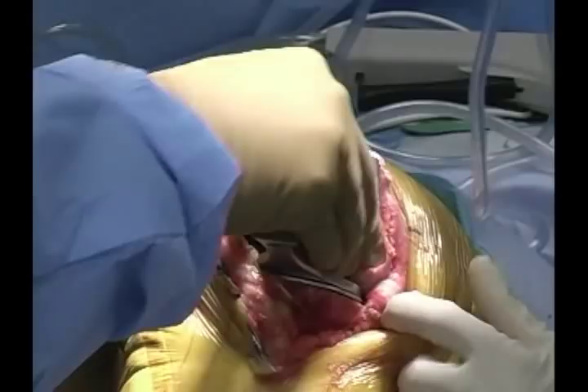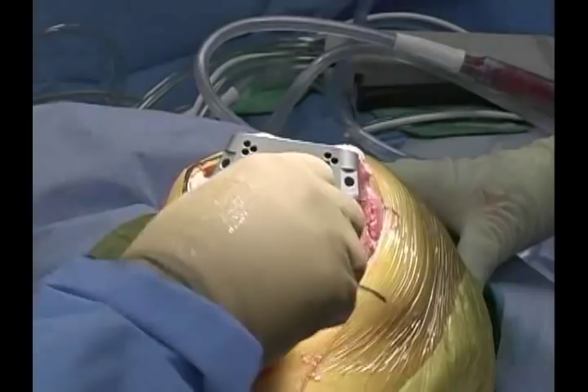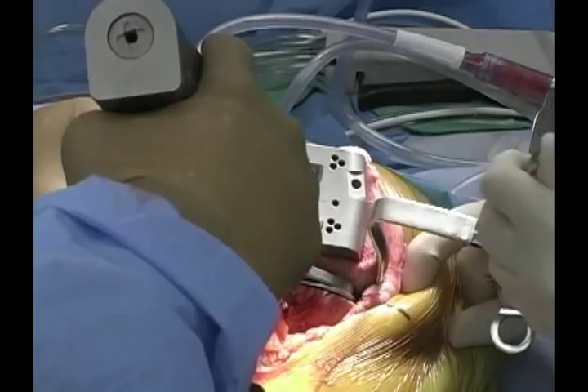I'm fairly satisfied with the translation of the block. If it was too tight, I would loosen the knob and translate the block anteriorly. If too loose, I'd loosen the knob, translate it posteriorly, lock it in place, and reinsert the positioner. In this case, the tension on the collaterals and the location of the block are appropriate. The collateral ligaments have set the rotation and translation, so we'll pin this block in place.